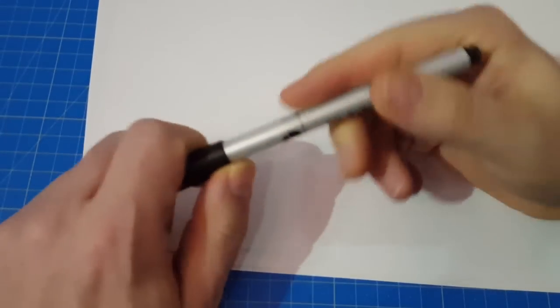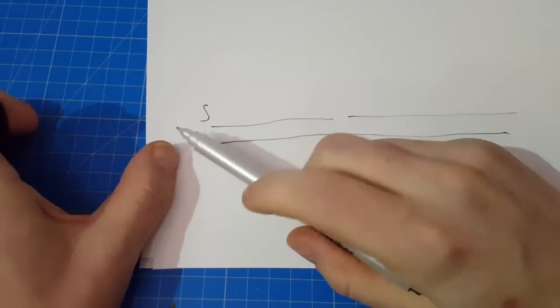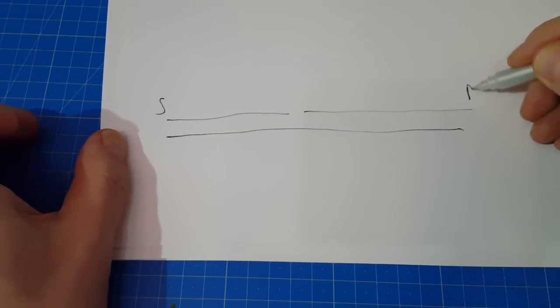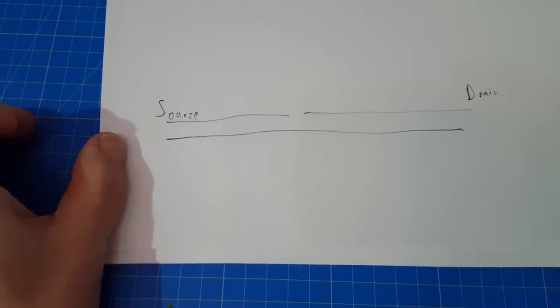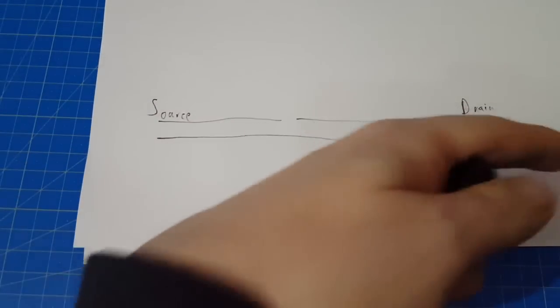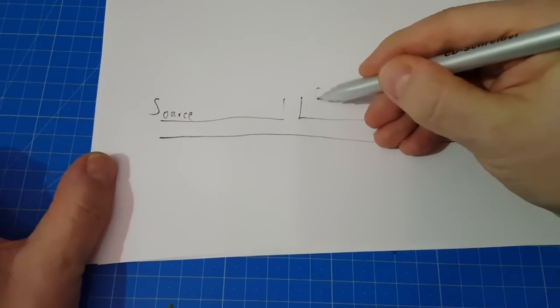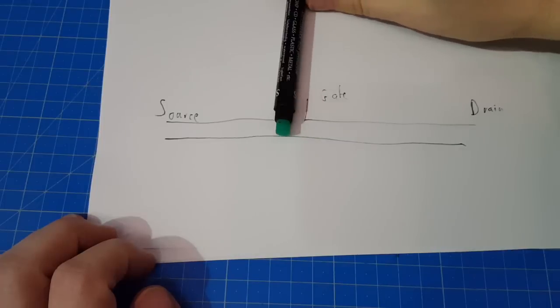A transistor is like a pipe. We have a source — source is where the water or the energy flows in. And we have a drain, where the water comes out. Up to now it's nothing more than a wire: current comes in, current goes out. But we have a third part — the gate. It's really like a gate; it's like a wall that blocks and prevents the current from flowing.